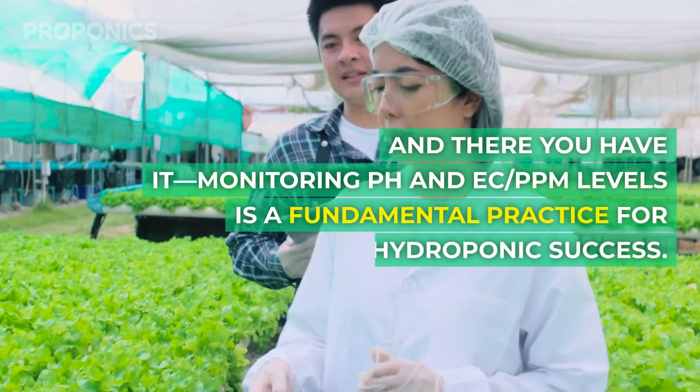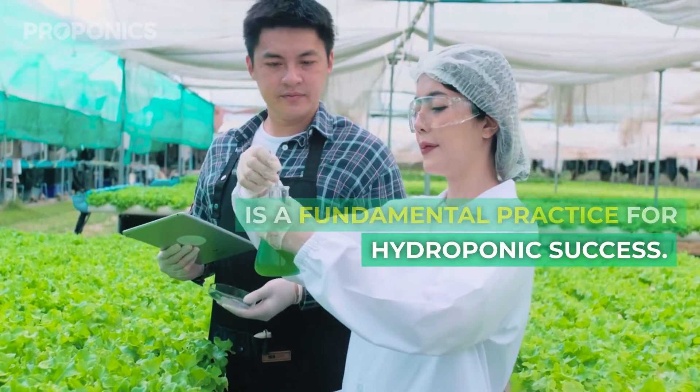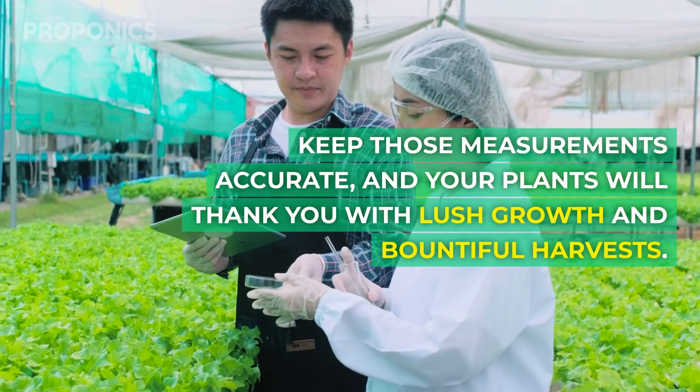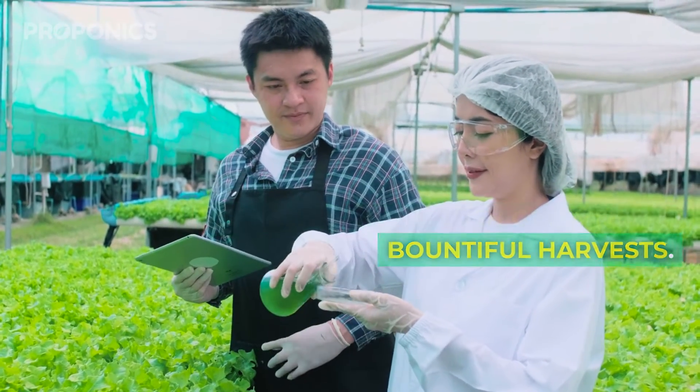Monitoring pH and EC PPM levels is a fundamental practice for hydroponic success. Keep those measurements accurate, and your plants will thank you with lush growth and bountiful harvests.